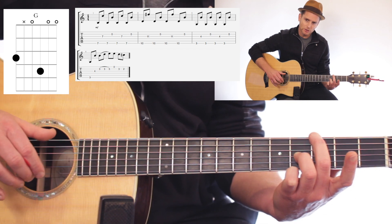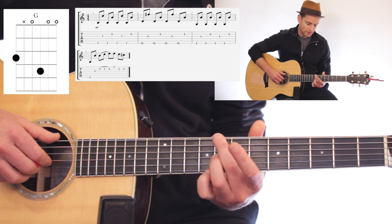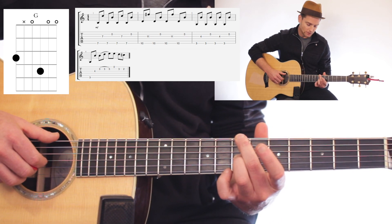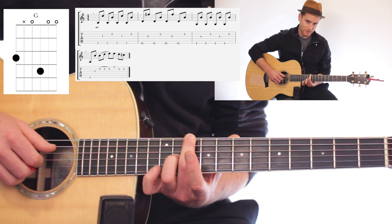The shape is similar in the sense that you're pressing down the same strings — it's just one is a single. I like to call this a single because you're only on one fret, and then these majors are doubles.